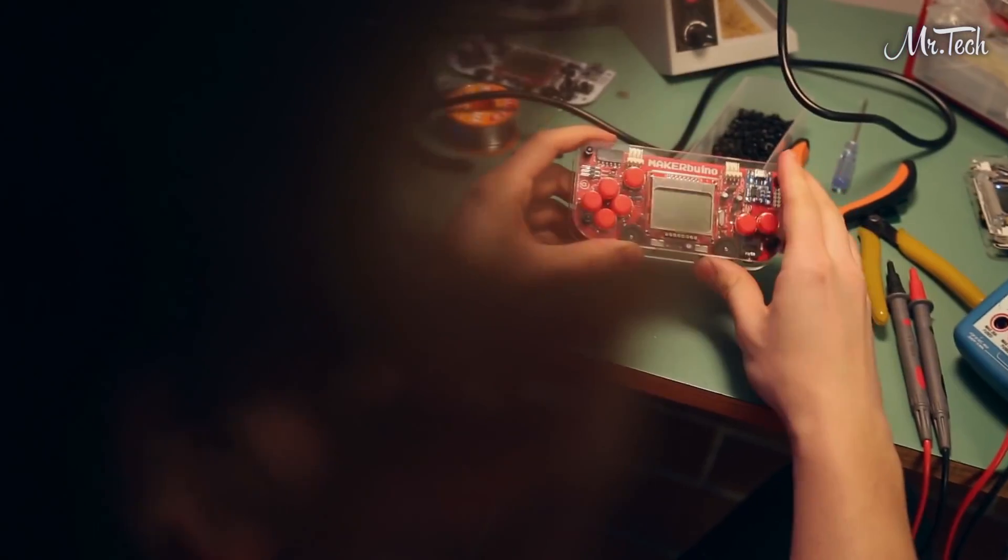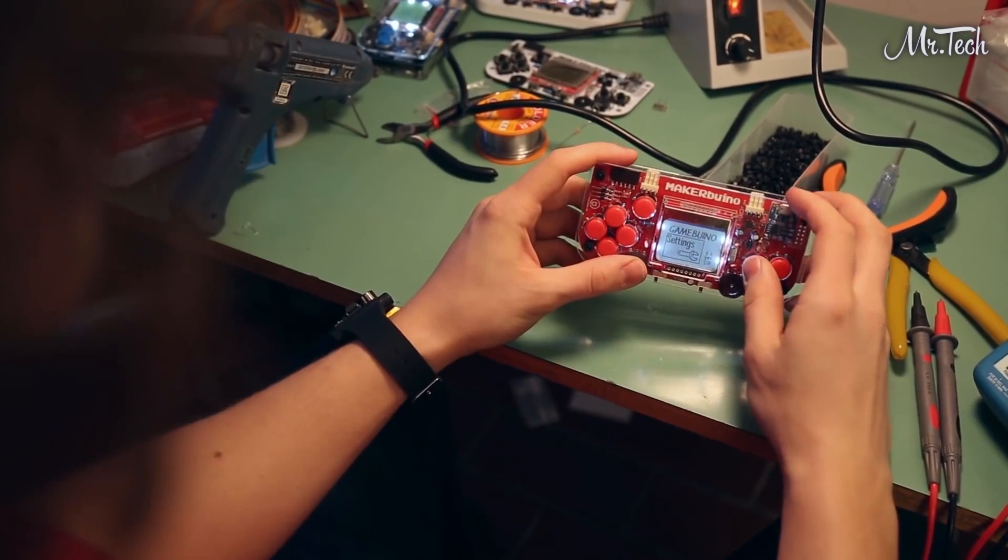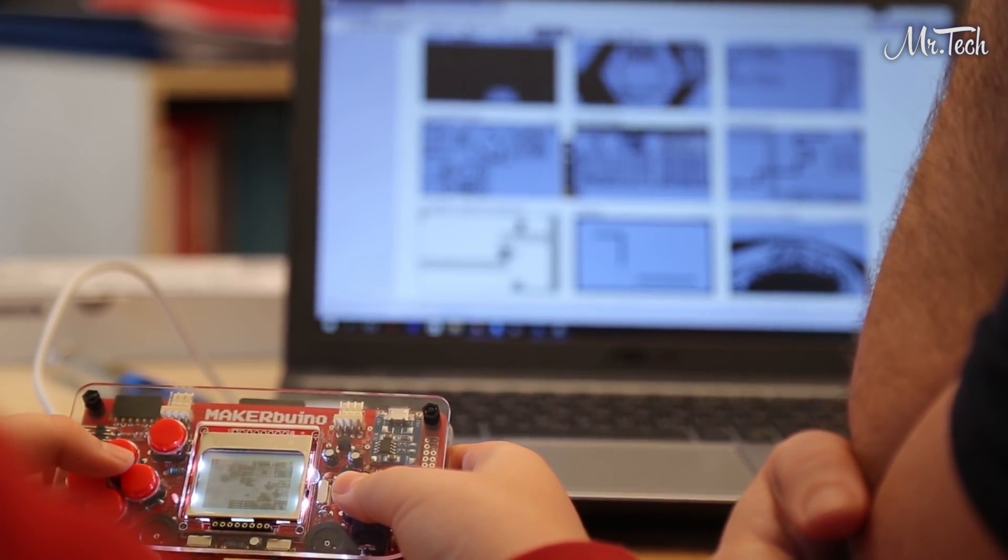Now, don't get the wrong idea. It's not going to run the latest Call of Duty game, but you'll spend hours with it — learning, exploring, and creating.